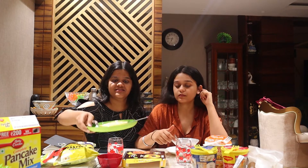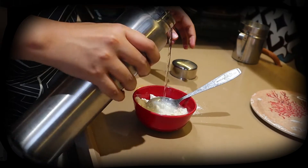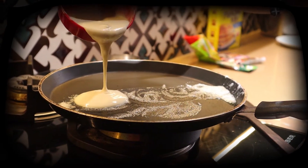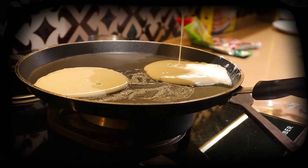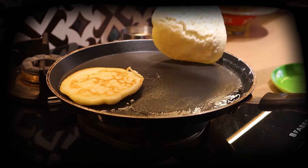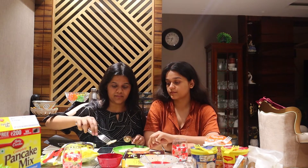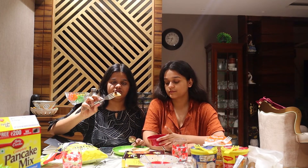Now we will switch to the pancake, which is the third breakfast option. I love how much variety we have on the table! This pancake will take a little time — we have to mix it and then pour it. But it looks really yummy and they are very fluffy. I make normal pancakes at home but they don't come out this fluffy.